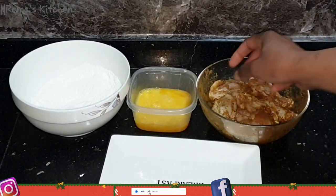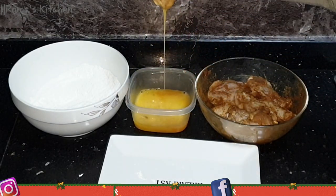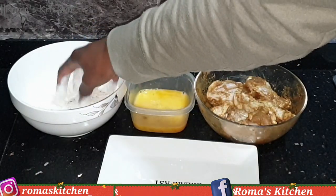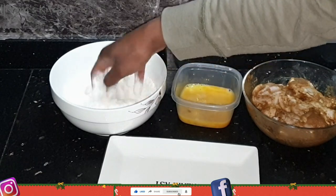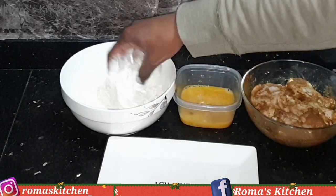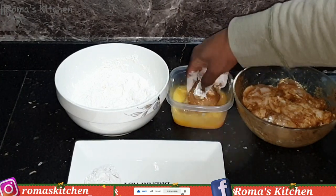Now it's time to coat the wings. I'm taking a flat, adding it to the egg wash, and ensuring the wing is fully covered. Drain the excess egg, then add it to the flour mixture to coat properly. Shake off any excess flour and place on a clean plate. I'll do the same for the drums and the rest of the wings.